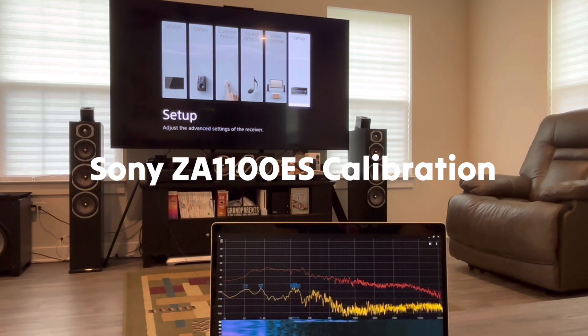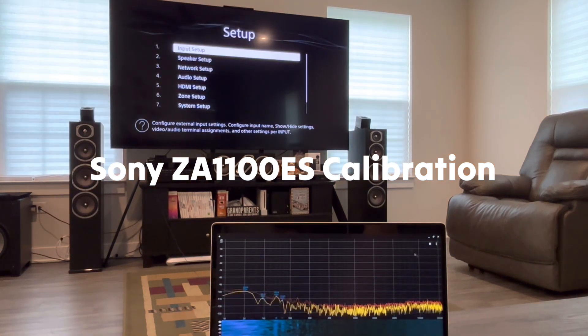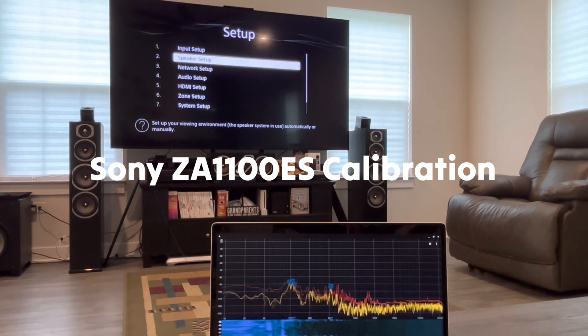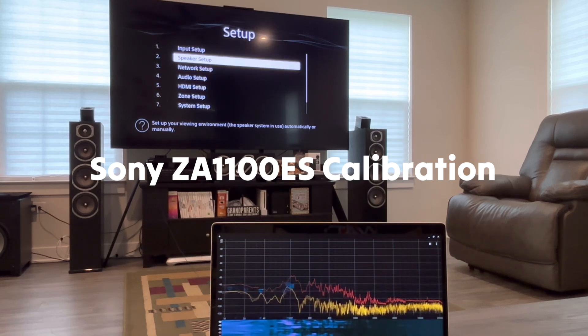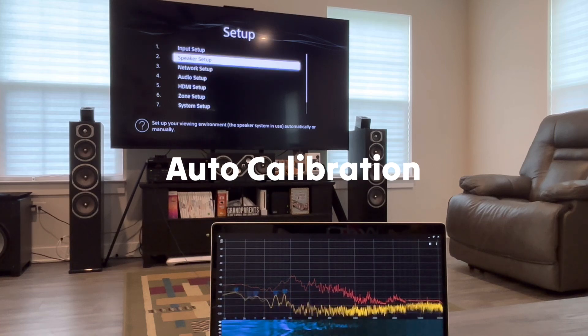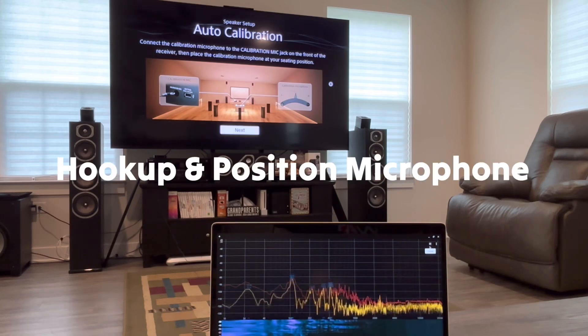So I'll take you through the full setup here, the auto calibration. All right, so this is a Sony ZA-1100ES, but most AVR receivers will have some type of a calibration system. I think that Sony has their own, and it looks pretty decent to me. Let's just see what it comes up with when we go to the auto calibration. So: connect the calibration mic to the calibration jack on the front of the receiver, then place the calibration microphone at your seated position.